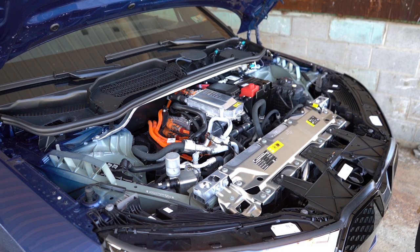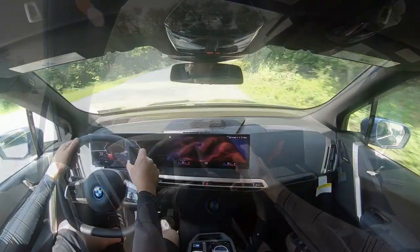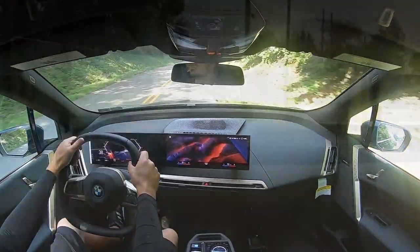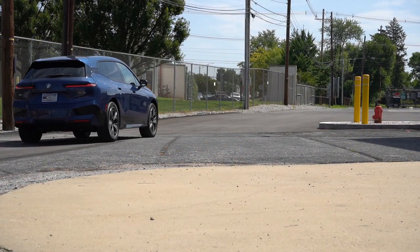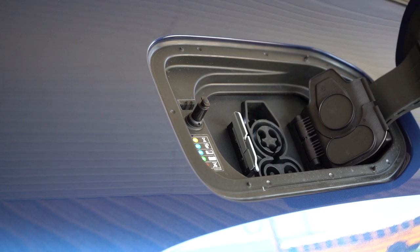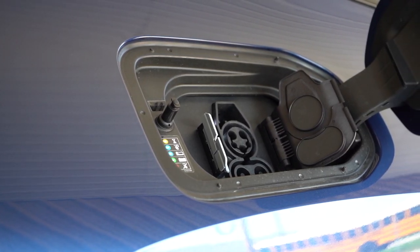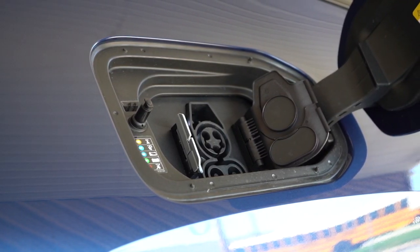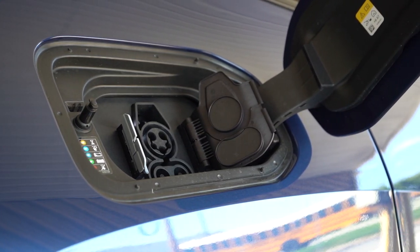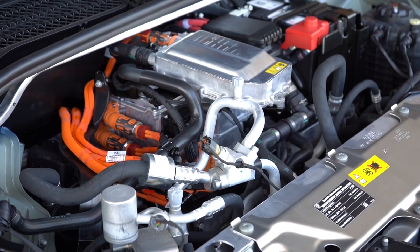The xDrive50 puts out 516 horsepower and 564 pound-feet of torque sent to all four wheels. Zero to 60 time is four seconds flat — plenty quick. Top speed is 124 miles per hour. Range comes in at 307 miles, which is pretty impressive, and you can go from 10 to 80 percent charge in as little as 35 minutes.